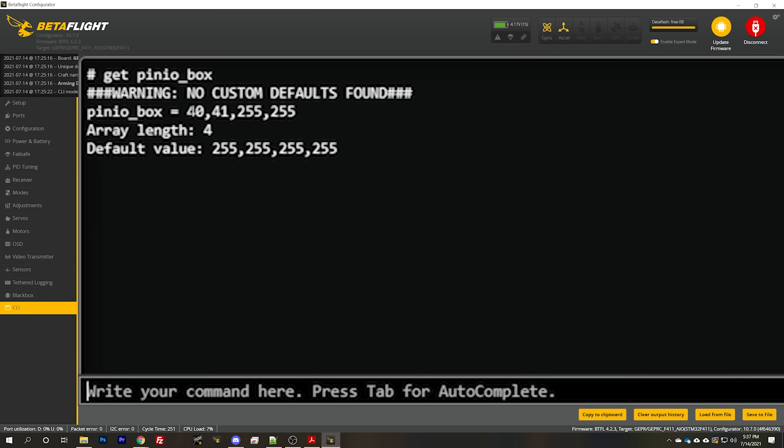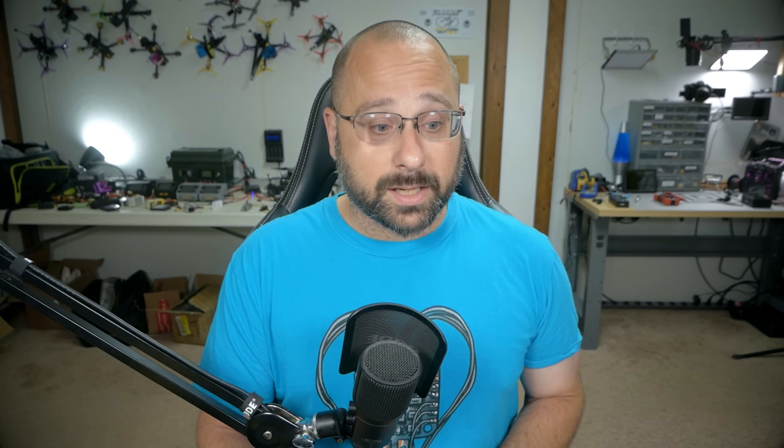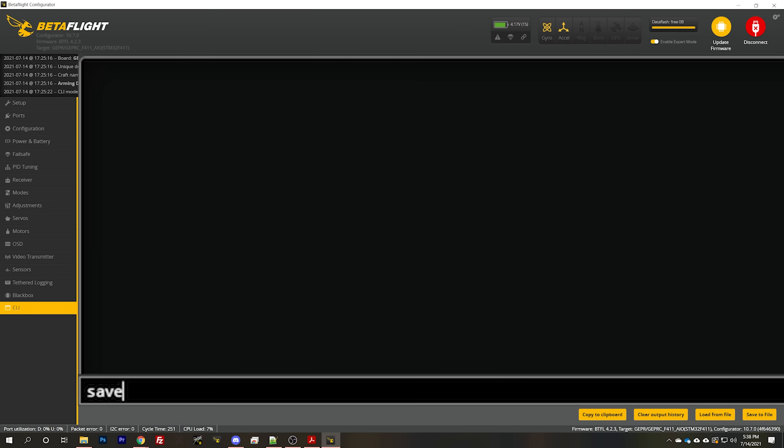Here's one more example to make it clearer. What if your flight controller already had a pin IO 1 and a pin IO 2 and you're working with pin IO 3? Your pin IO box might look like: 40 for pin IO 1, 41 for pin IO 2, and the third and fourth positions would be pin IO 3 and 4. The user modes are defined by pin IO box values 40, 41, 42, and 43. So if you see 40 and 41 already, put 42 in the third position. In that case you'd type 'set pin_io_box = 40, 41, 42, 255' — leaving the first two alone and putting your value in the third. Then type 'save'.